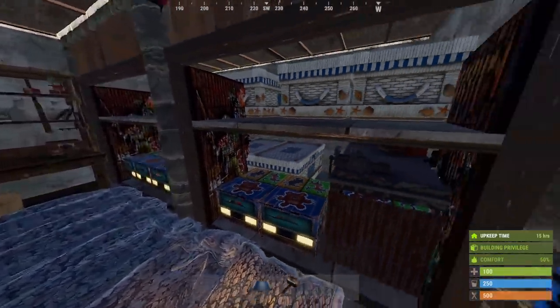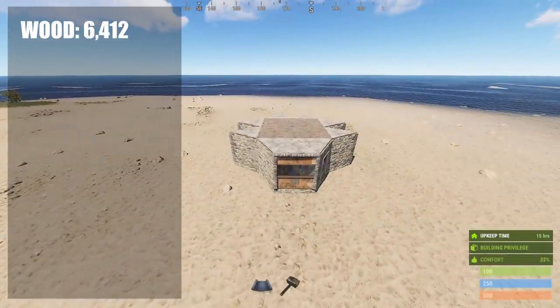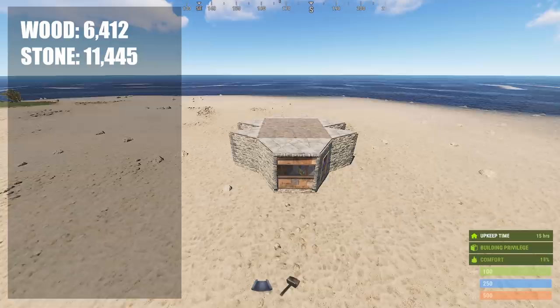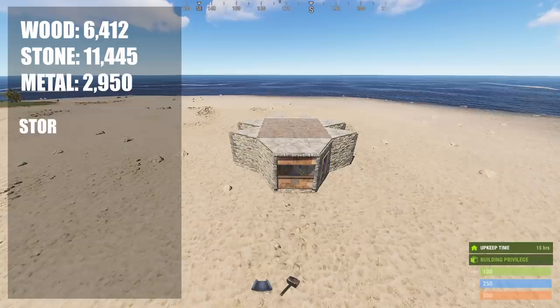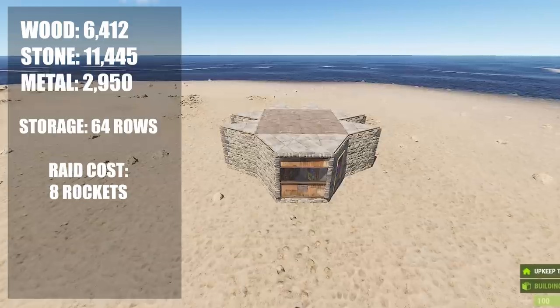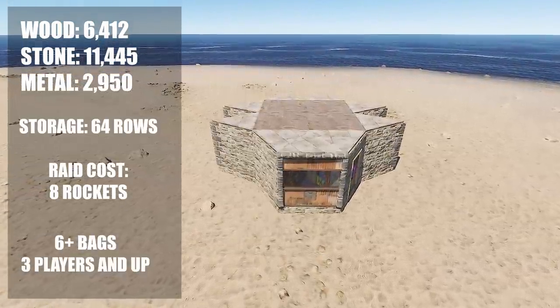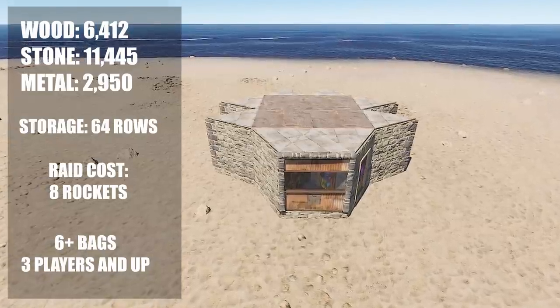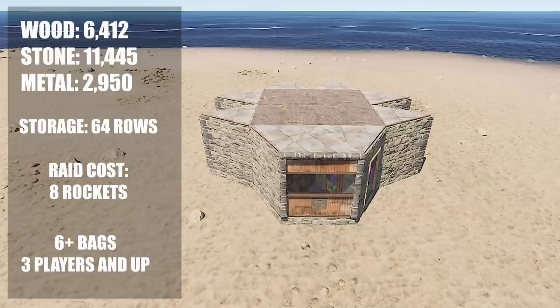Once you're here the base is pretty much done. It costs 6,412 wood, 11,445 stone and 2,950 metal frags, which includes all the boxes, doors and furnaces. This base has 64 rows of storage with room for much more. It costs about 8 rockets to raid, has 6+ sleeping bags, and is best used with 3 players and up. This base can be built by a solo or duo but it's approaching main base costs and there are pretty much better options out there.